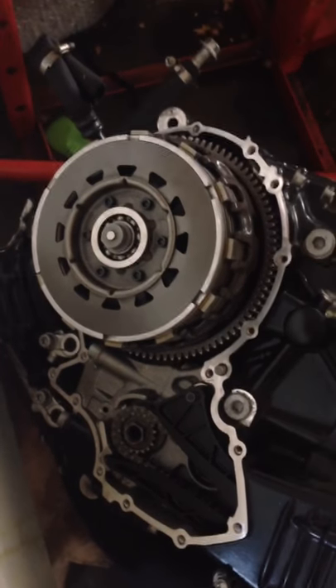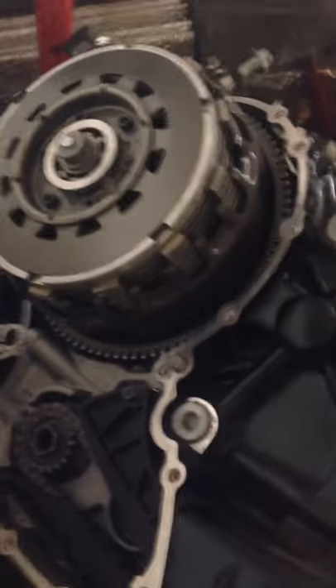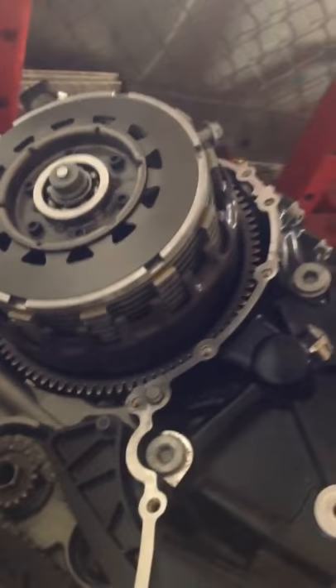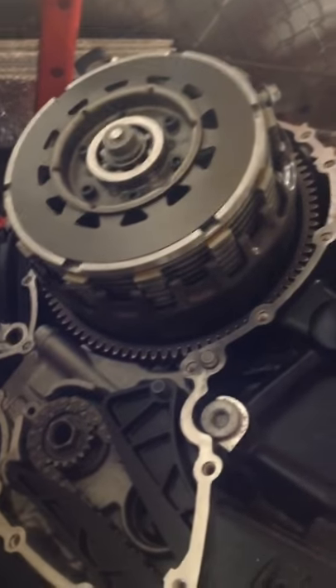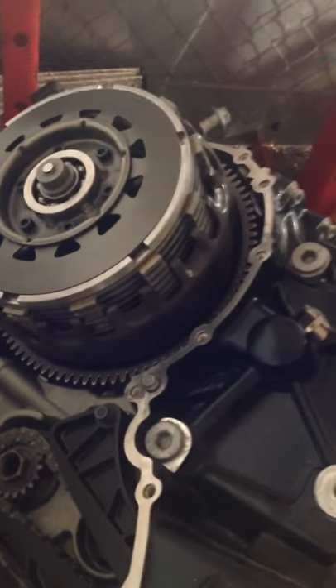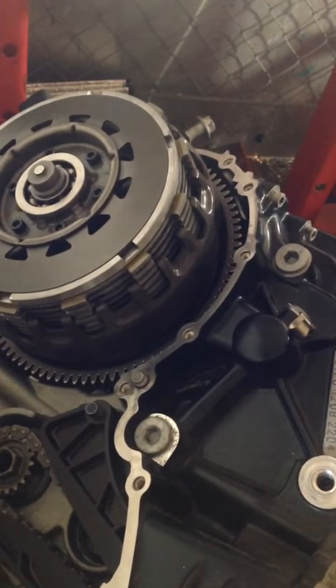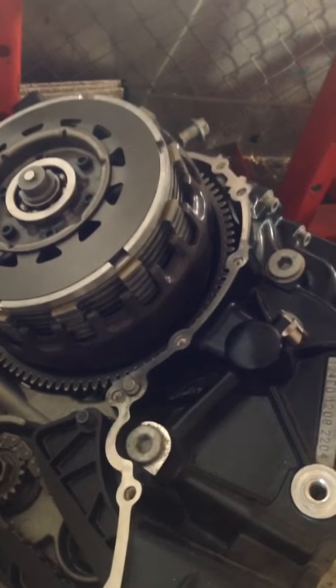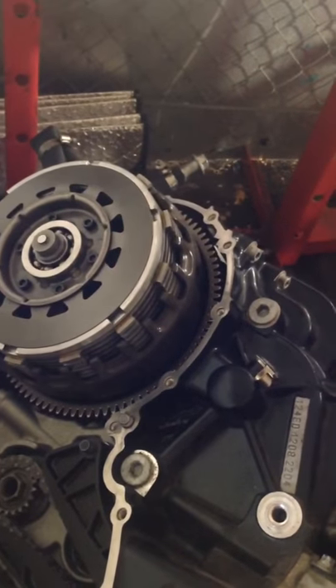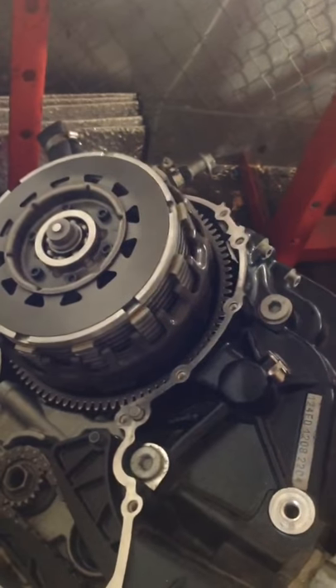My BMW friends, I haven't posted much and this is actually my first video. I'm having a bit of trouble — my clutch is iffy on my K1200S, 2005 model.